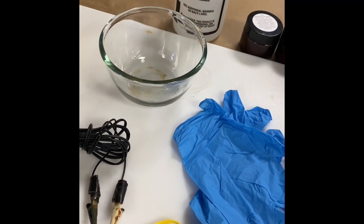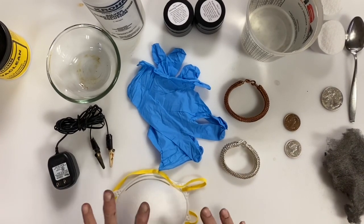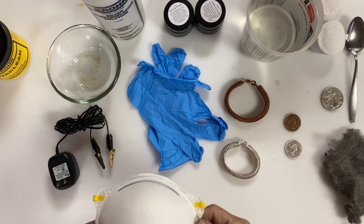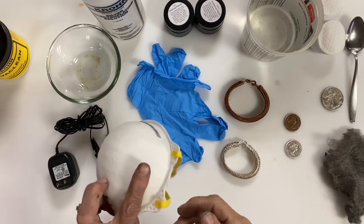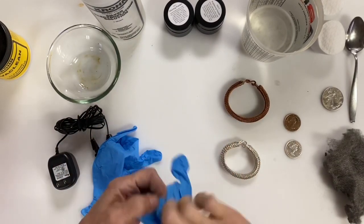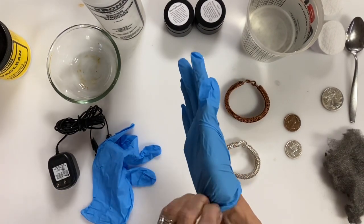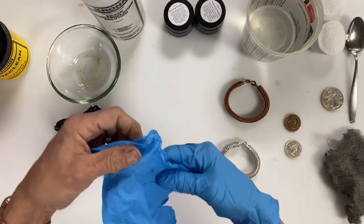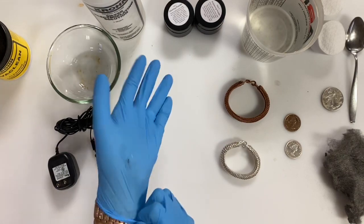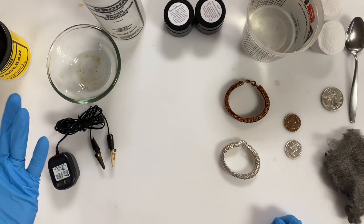We're going to be working with some chemicals here, so it really should be a requirement for you to use a mask and rubber gloves. The silver electroplating solution contains cyanide, so it is not something you want to breathe in or have skin contact with. It's also good to work in a well-ventilated area.